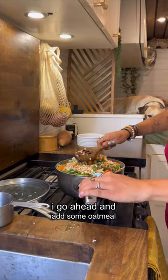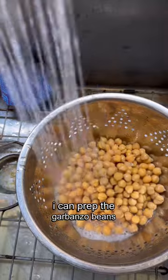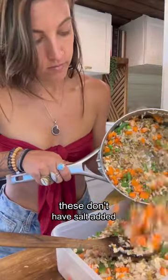Once they melt down a little bit, I go ahead and add some oatmeal and mix it in. At this point, the pot is off the heat and I can prep the garbanzo beans. These are rich in vitamins, minerals, and antioxidants. These don't have salt added, which is key.